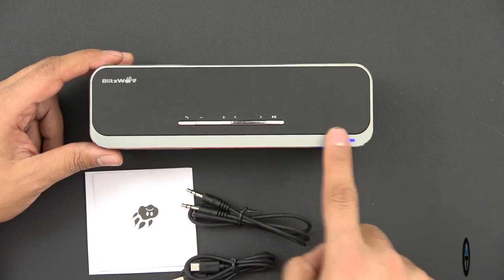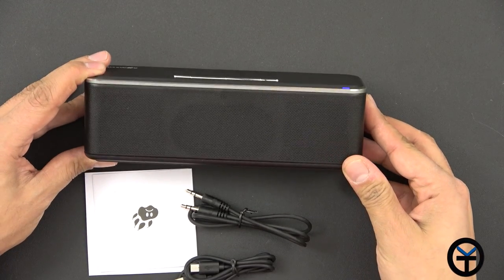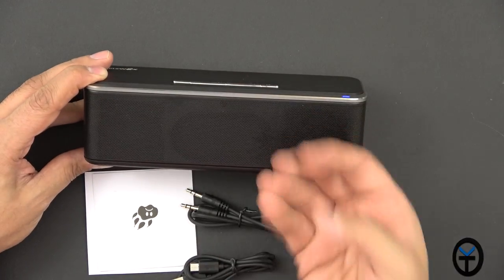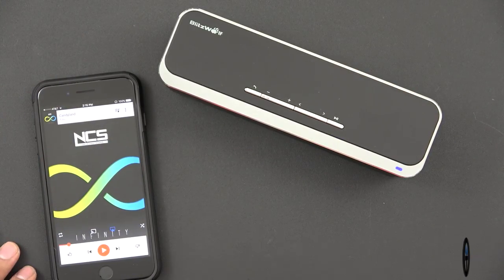The other thing I want to mention as far as controls — this is basically running on three different speakers. We have the two main speakers with the passive radiator in the center. There are no speakers in the back, so the sound will always be facing you whenever you're playing music on this.